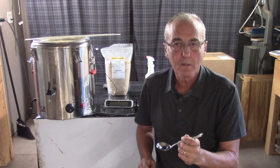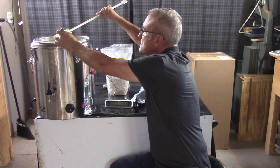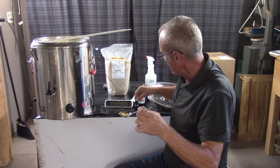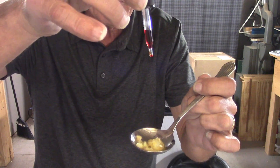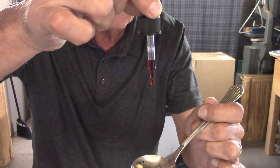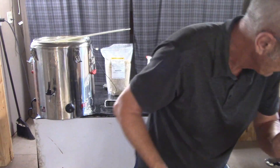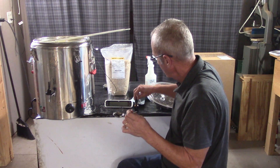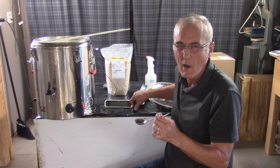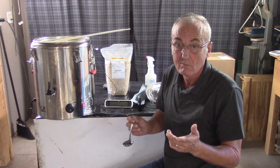Now let's test the corn. I'll pull just a few pieces out and drain the water off them. Watch what happens when I drop iodine onto the corn itself. You notice how dark it turns — black. That's because that corn is loaded with starch. What we want to have happen is for it to not turn that black color. We'd prefer it to dissipate all the way or to a brownish hue.